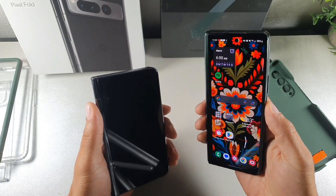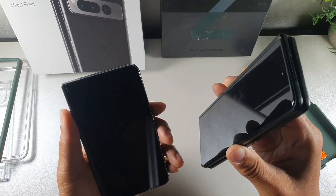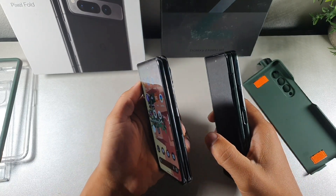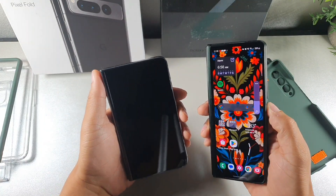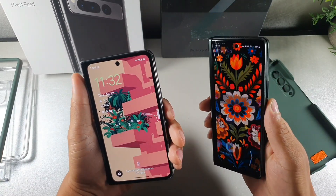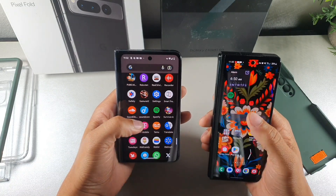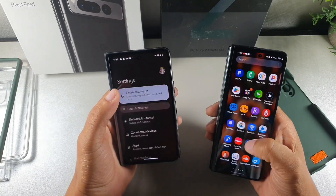It definitely has a nice feel in the hand for one-handed use. Both the Z Fold 3 and the Pixel Fold have a fingerprint sensor on the side, but the buttons are placed in different positions. Call quality on both devices is phenomenal and the speakers sound great on both. They both won't offer expandable storage. Looking at the software, you get facial recognition on both, and I haven't had any issues with facial recognition or the fingerprint sensors on either device.